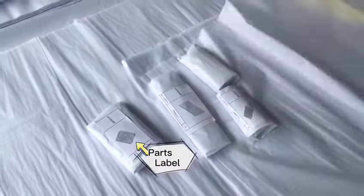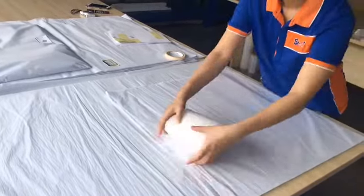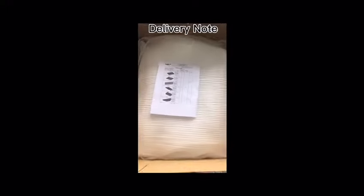For some small parts, we pack them together to save space and freight, then wrap them with foam cotton to get better protection. You can also find the delivery note in the box to check if all the parts are there.